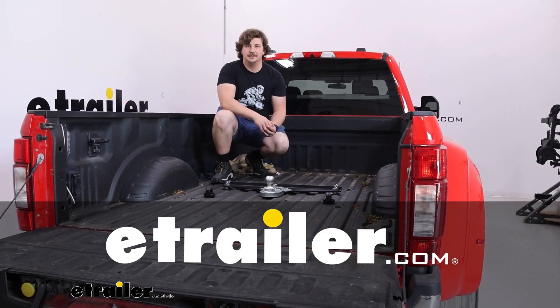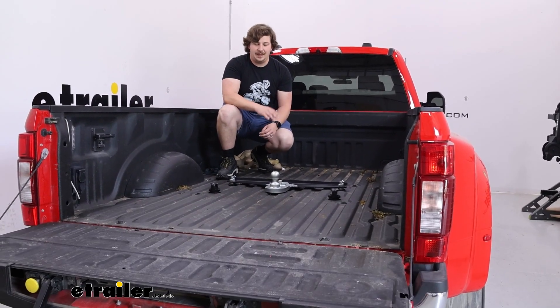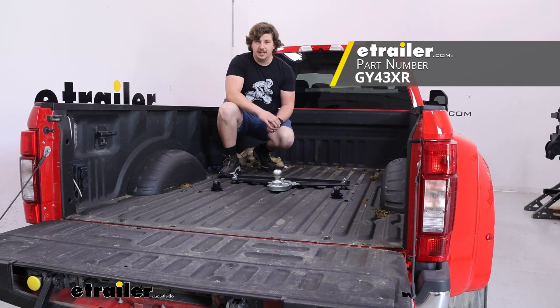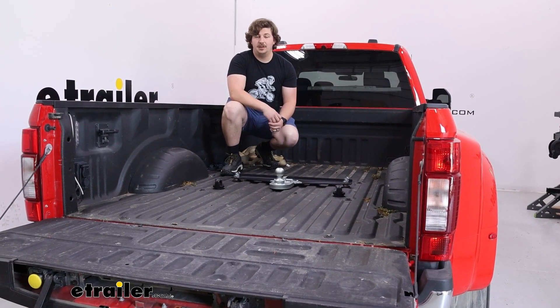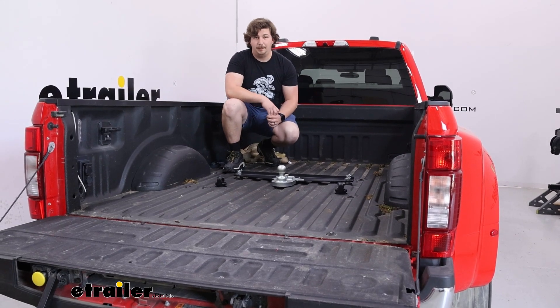Hi everyone, Aiden here with E-Trailer. Today we'll be taking a look at this offset Gen Y gooseneck hitch on the back of our 2022 Ford F450 with the towing prep package.